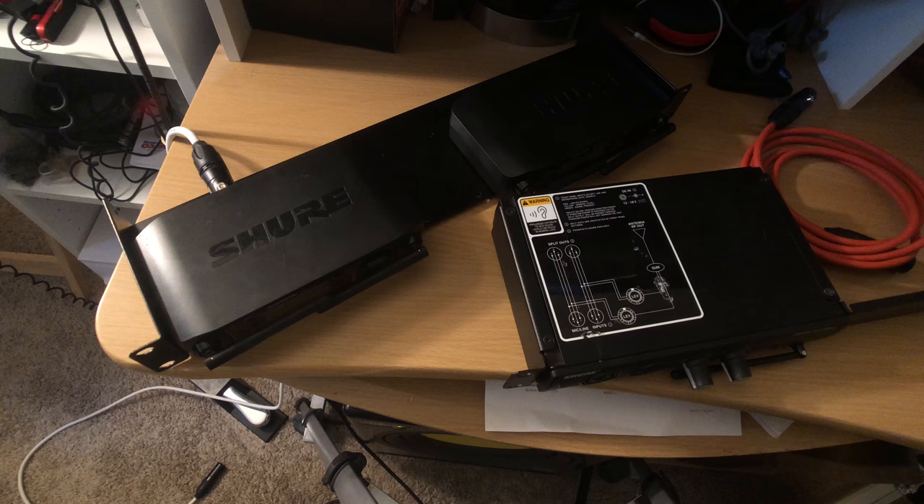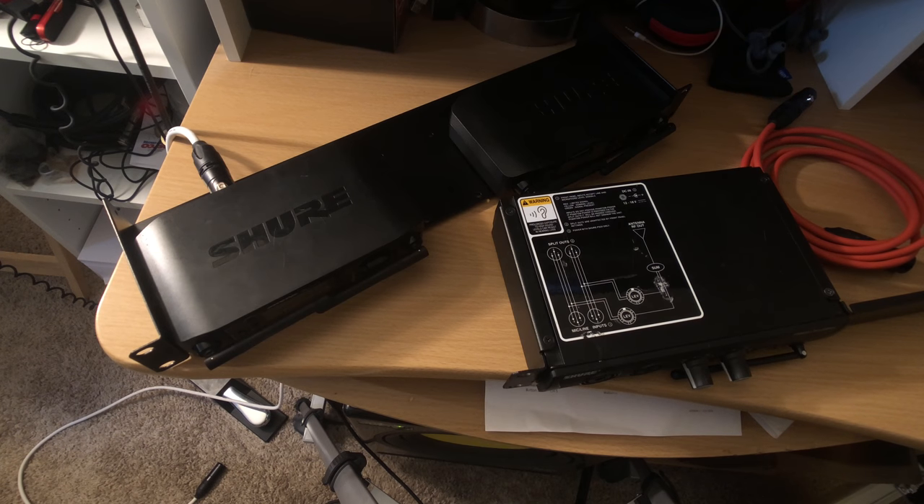I like the setup I have here, but I will give you some cheaper options later. For this example, I'm going to use — pretend that this is for a singer. But again, it can be applied to other instruments as well.